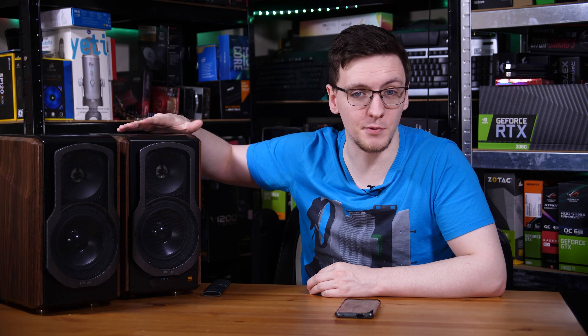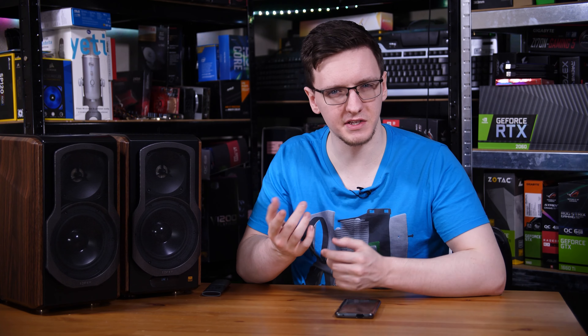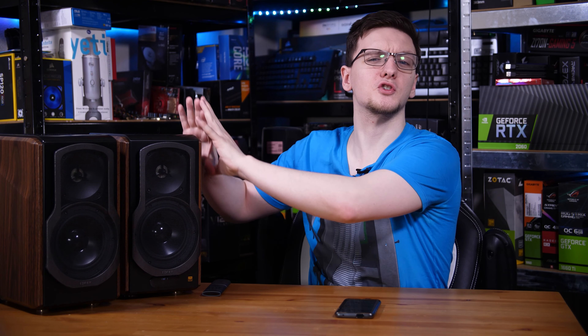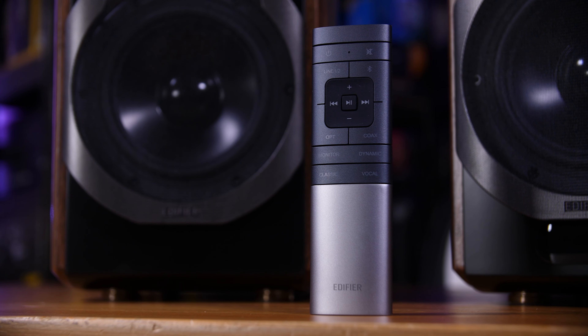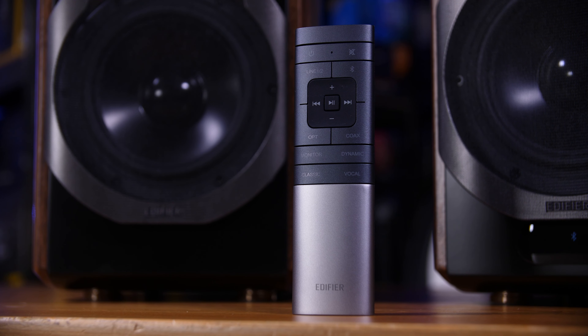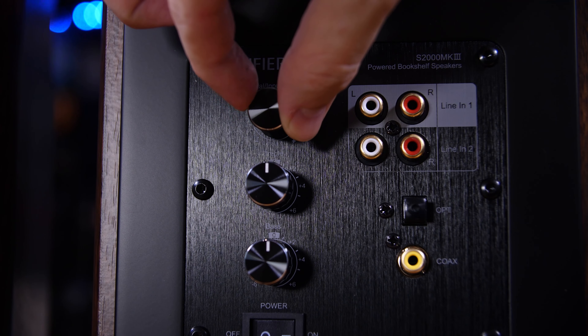Here are the headline stats. They use planar magnetic tweeters which draw 15 watts RMS each, and then the 5.5 inch woofers draw around 50 watts RMS, for a total of 130 watts across both speakers. These are powered and plug in via a standard 3-pin UK plug. The second speaker is driven off a rather thick, high quality cable that directly connects the two — everything is built into the right one. There are no obvious outputs except to connect the left speaker, but you do have a lot of inputs: two stereo RCA ins, as well as optical, coax, and Bluetooth.